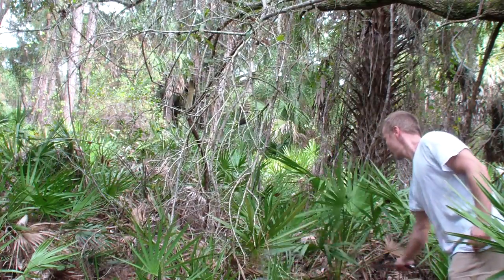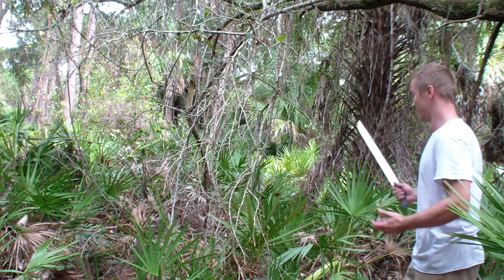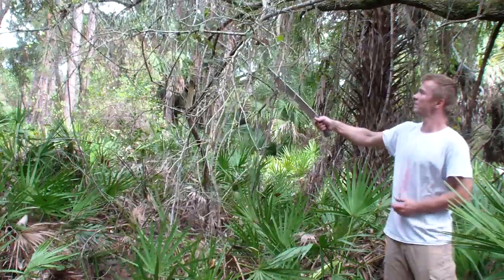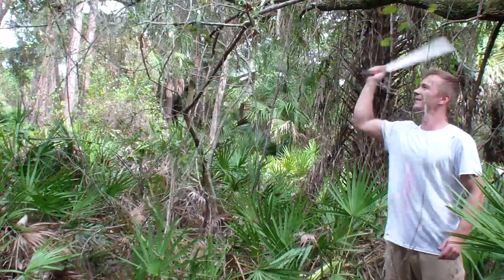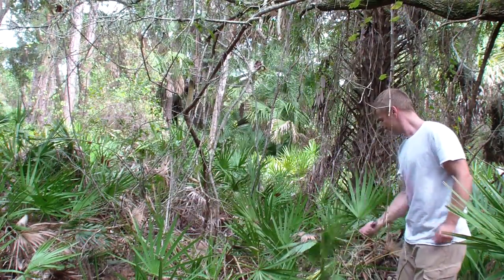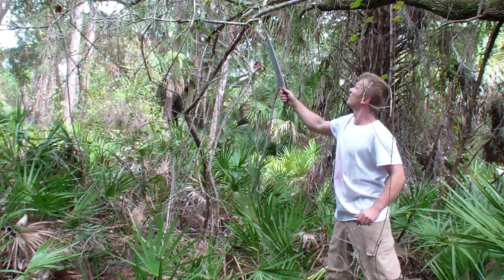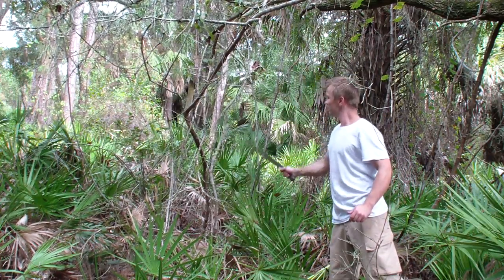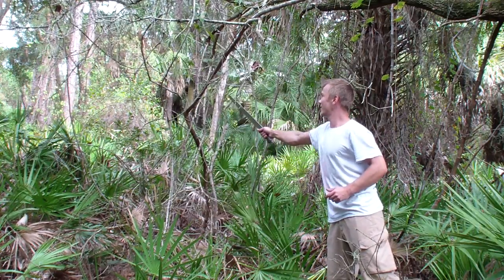It cuts without any effort because it has very little resistance because of the thickness — unsupported edge phenomenon. The vines are actually breaking before the blade cuts through them. I didn't expect it to go that easy. That's another quick piece.